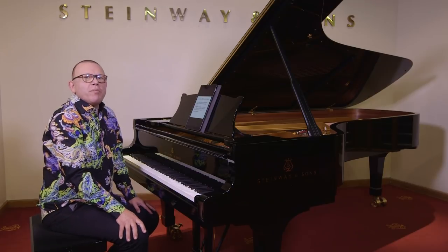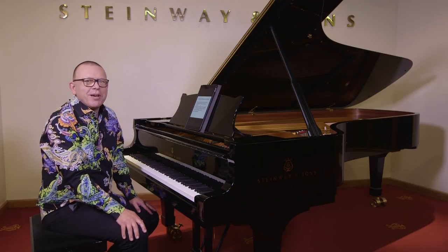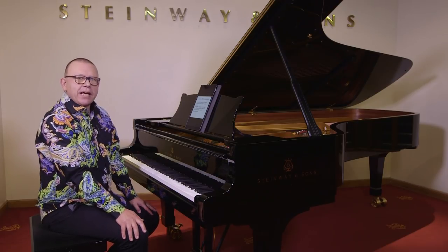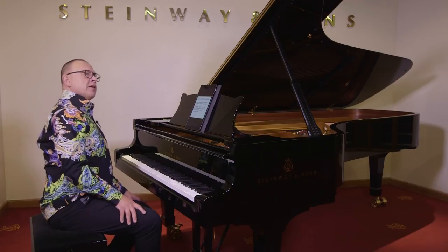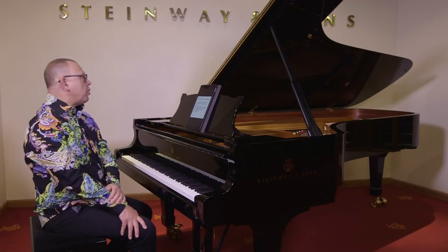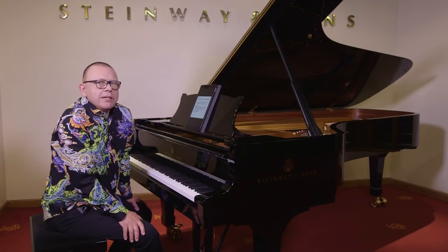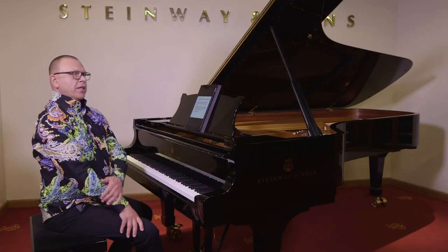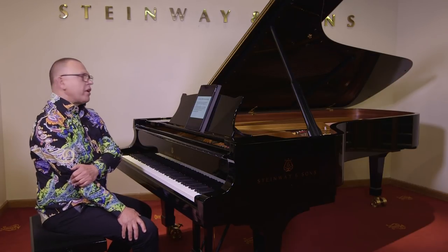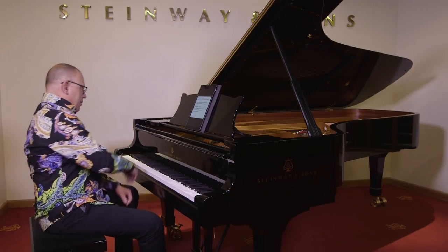Hello, this is Graham Fitch coming to you from Steinway Hall in London, bringing you this video demonstration for issue 99 of Pianist Magazine. I'm going to be talking about how to increase the speed on your pieces. This is the second video in this series. Last time we talked about how to do it by little bits fast — tiny little snippets played at performance tempo. Now I'm going to look at a couple of traditional ways of increasing speed, and then something I've been developing myself over the last few months that I found really works wonderfully. Let's go back to the Solfeggietto by CPE Bach.